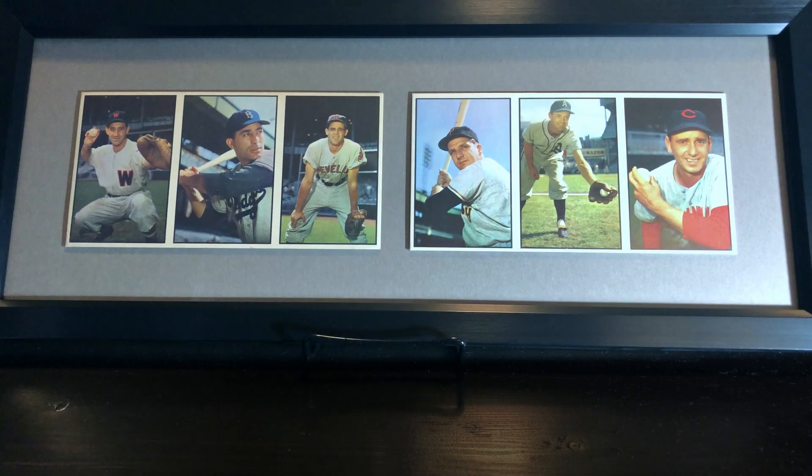I'm really happy with how this turned out. I think it looks really nice. It's a way to display a little bit of this set and the journey I've been on to collect it — you guys all know I'm like two cards away.